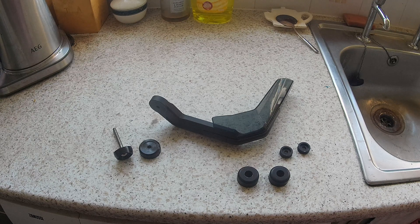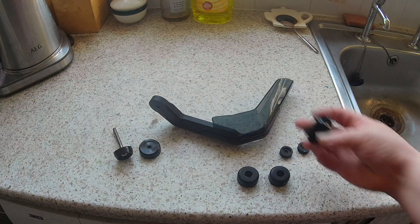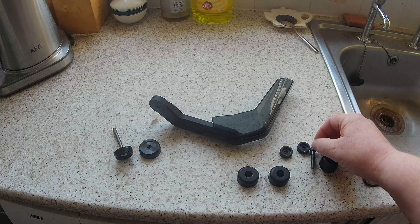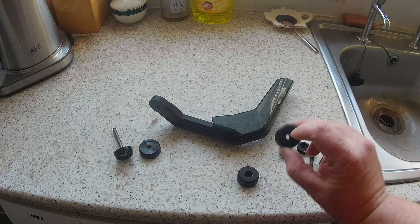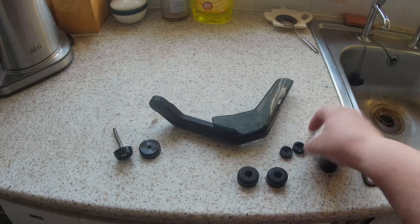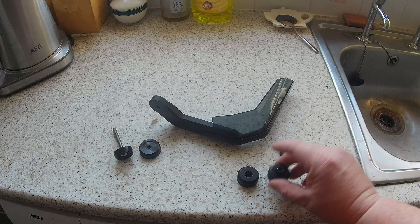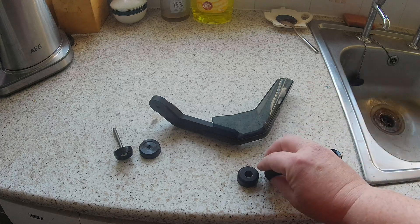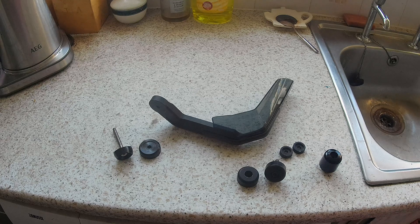It's brilliant. So all of this is going to have to replace the original bar end weight, but as you can see I've had a rebate cut in here so that I can utilize the original bolt. If you give me a couple of minutes I shall go downstairs and we'll get on and fit them. See you in a minute.